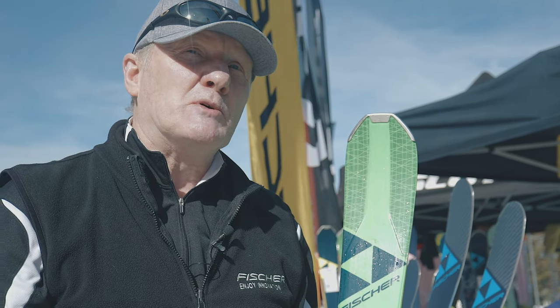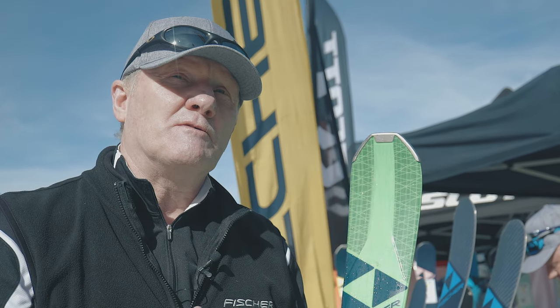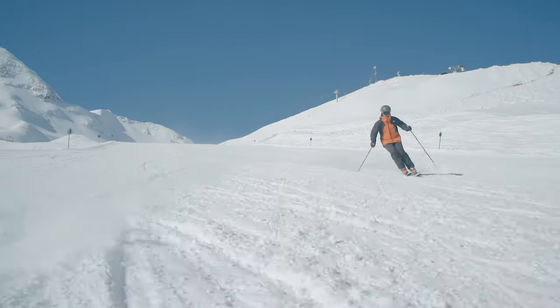The feedback has been very positive. We've been particularly pleased with people saying that the ski gives a very punchy and dynamic feel when skied hard — it feels extremely high performance and yet very easy to ski. These are the features you really hope for in this type of ski.